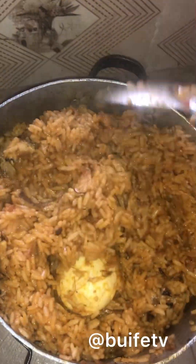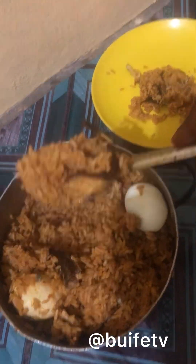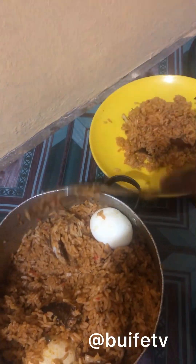This is the final result of the rice and it's looking so yummy and sweet! I had a taste to test my food and it was really sweet. Thank you guys for watching, bye!